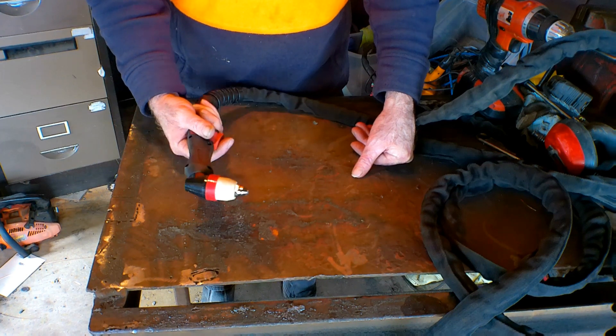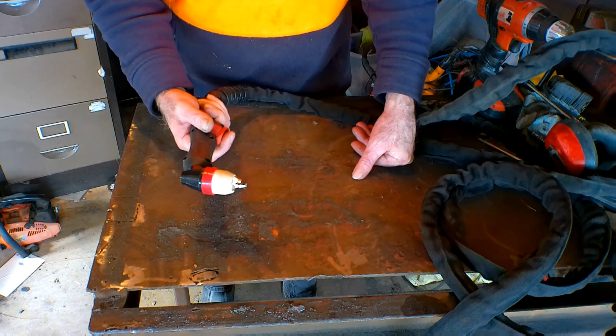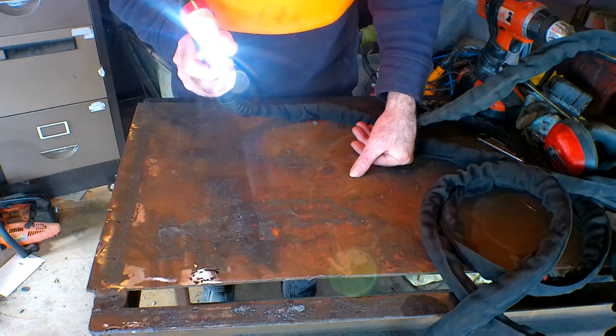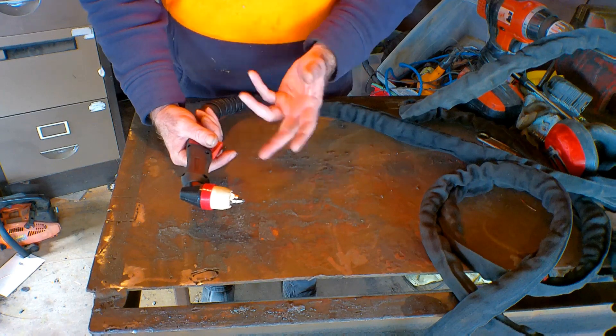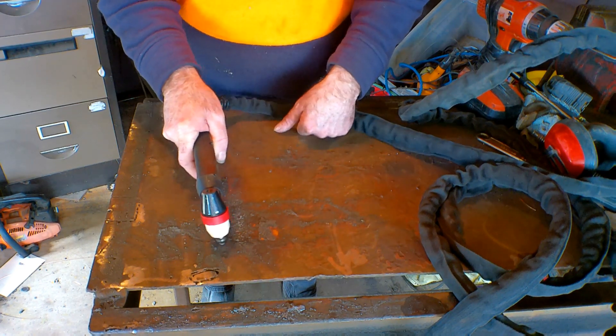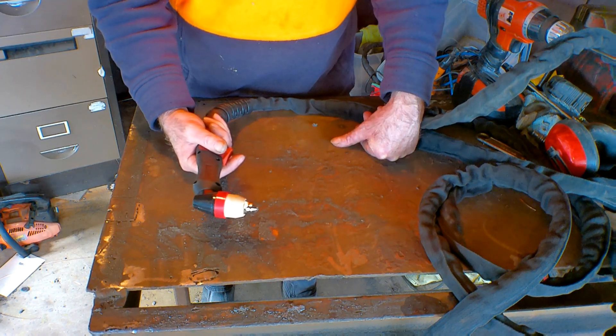For all you guys new to my channel - a pilot arc plasma torch: you push the button and a flame comes out the end. The non-pilot arc one: you push the button and all that comes out is air until you touch it on whatever you're cutting. So you're saying to yourself, well what's the difference Pete, what's the advantage of one over the other?